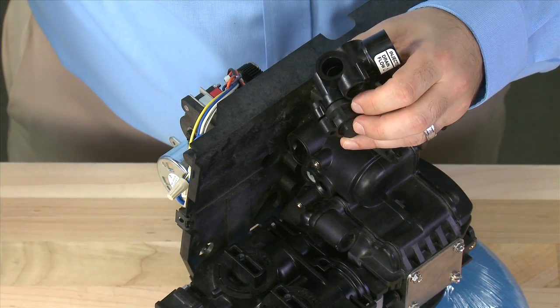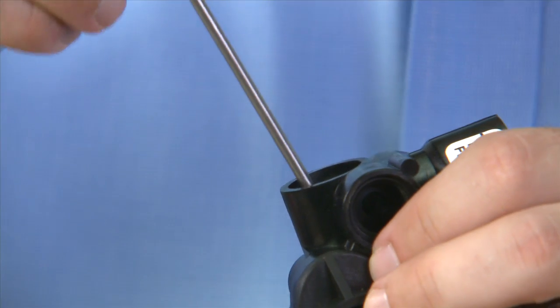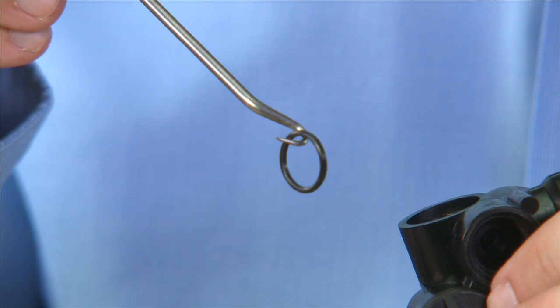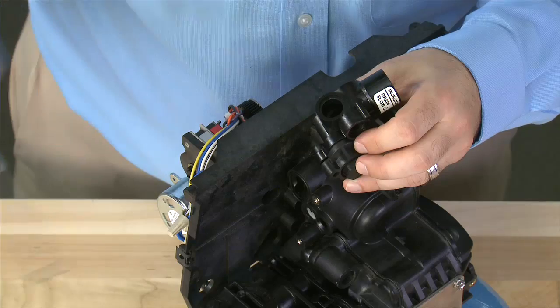If we have problems with the brine valve, we would also want to look at the O-ring that is inside the body. This should be checked for condition whenever there is a brine leak. Replace it whenever you replace the brine valve.